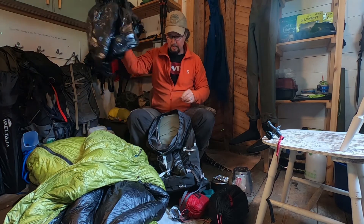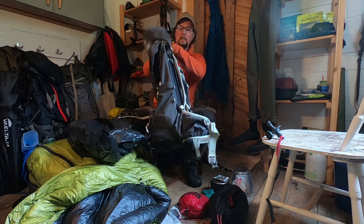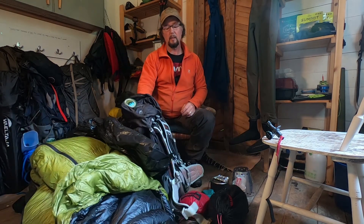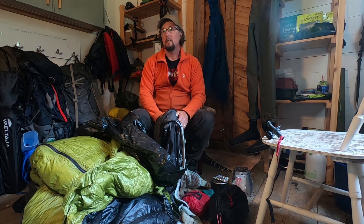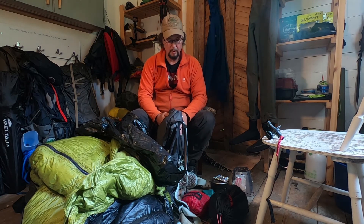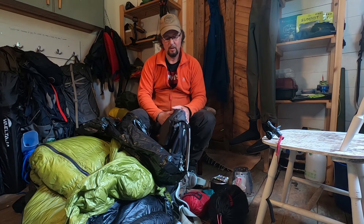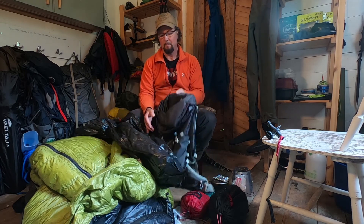That's it — that is my gear for this upcoming hike, and I shall be posting the hike video on YouTube shortly after this one, maybe in a week or two. So there you go — that's my first 'what's in my pack' video.